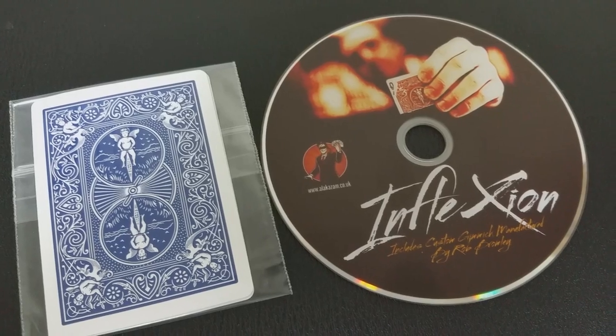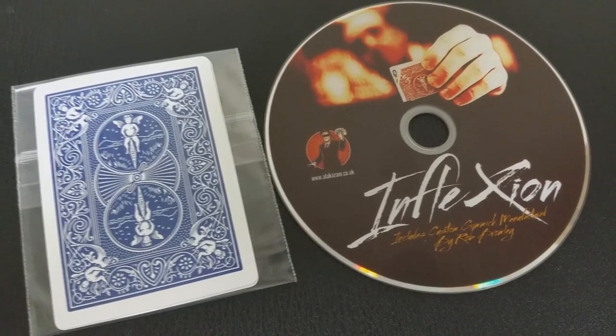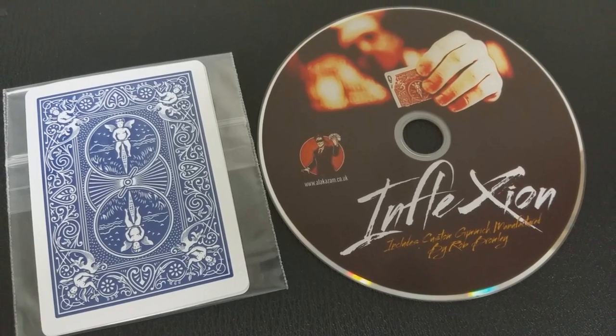So that was David Loosely and Peter Nardi with Alakazam Magic. A couple of questions we always ask in our magic reviews — first, what is in the box? You're gonna get a DVD that is an hour and 27 minutes long, and you're gonna get the necessary card gaffs to do the trick. You get two gaffes so you can do this with two different cards, two different card reveals. And you're gonna get another gaff card that's really special — it'll help you do your ins and outs. Really well made, high quality.